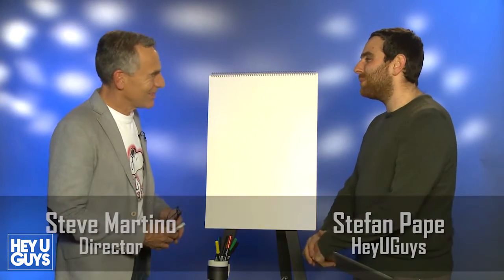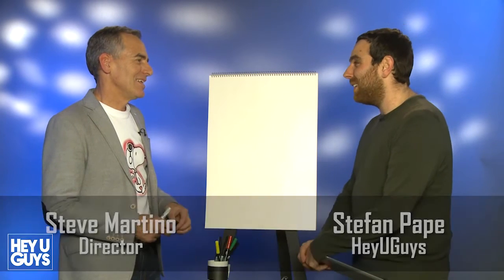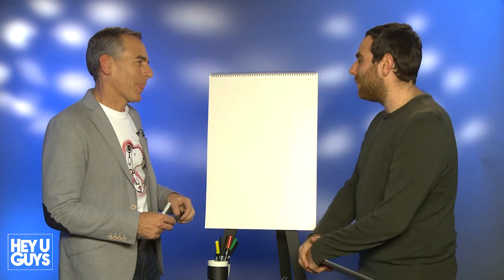Well, it's lovely to meet you. I saw the film this morning — I thought it was absolutely terrific. And now I'm going to ask you to try and teach me how to draw Snoopy. I'm a really terrible drawer, but I will give it my best shot.